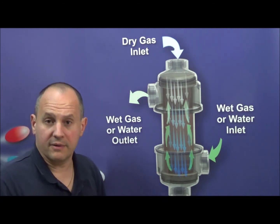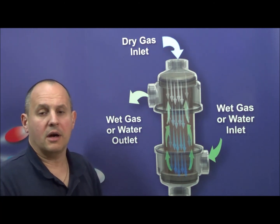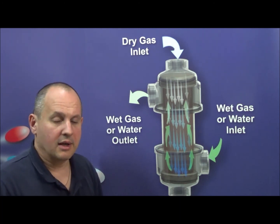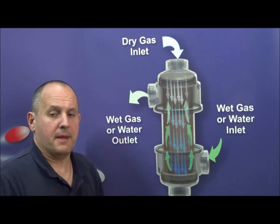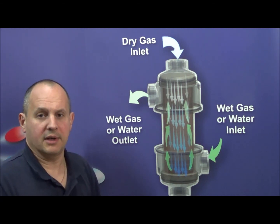The product will still give you an excellent performance in this way. On our website at permapure.com, we show a large range of humidifiers for all the different types of flow rates that you have, not only in your lab but in your fuel cell. And if you have any questions, make sure to contact us at permapure.com.